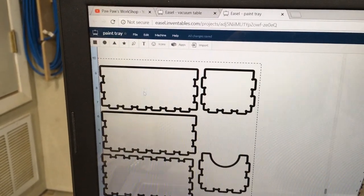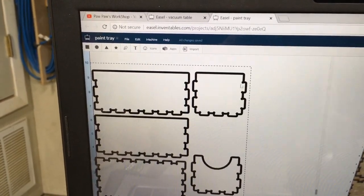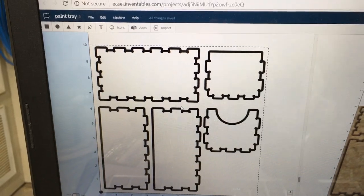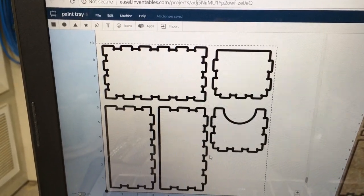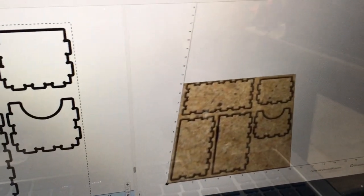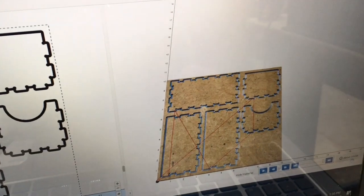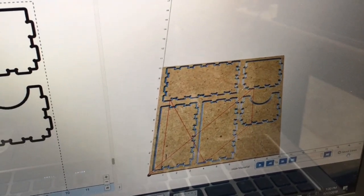I'll go ahead and move these pieces around a little bit so they fit better onto my 10x10 square. Here it is all moved and ready to carve — that will maximize the space on my 10x10 square. Over here we can see the finished work as far as what it's going to look like. I'll go ahead and hit simulate, and you can see it'll take about 10 minutes to carve. Not bad.